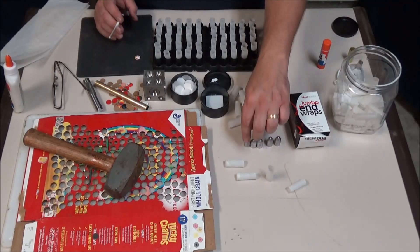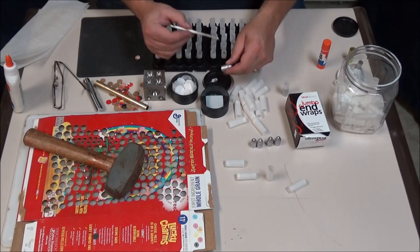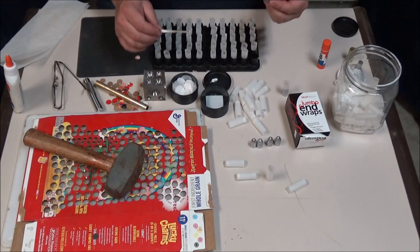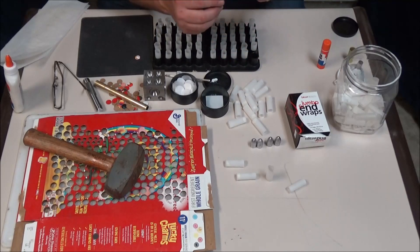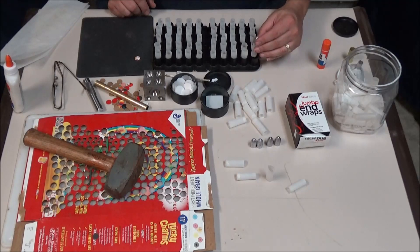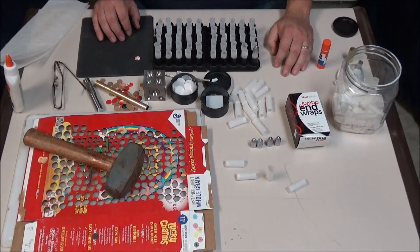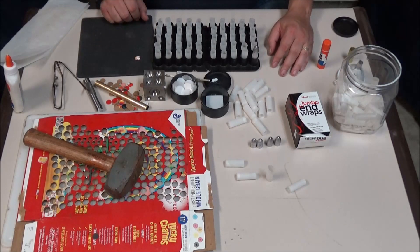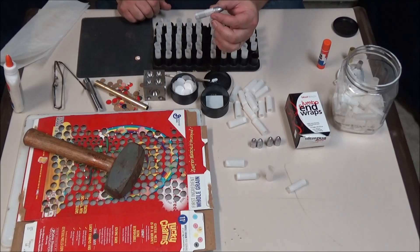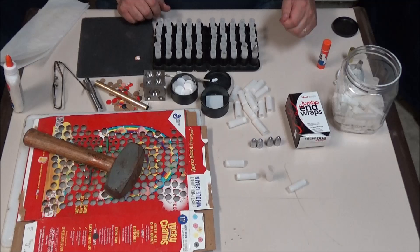Now we've got to seat our bullet. Take your bullet, take some glue, put it around the heel of the bullet and spin it while you seat it. You want to seat it up to the driving band, and that's it. That's a completed cartridge for the Sharps carbine or rifle using the new Eras Gone Richmond Sharps bullet. You'll make up a whole bunch of these, and then the last step is to dip these in lube so you get that lube groove filled with some lube. That's it for making the cartridge.